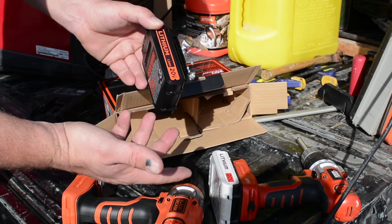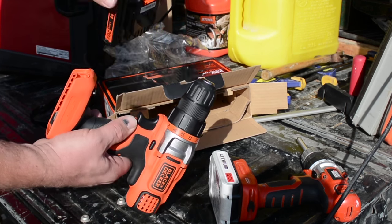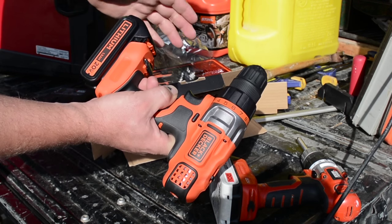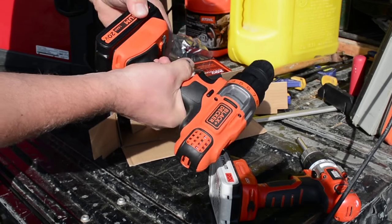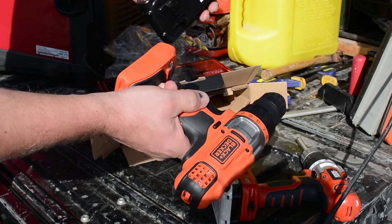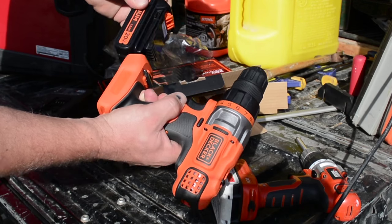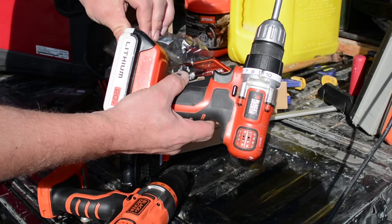Of course, the higher the capacity the longer they're going to take to charge. Here's the battery — it should just slip on the front. Let's see if that's the case. It fits nice and snug; looks like they might have worked on that mechanism a little bit too. That's a smoother release.